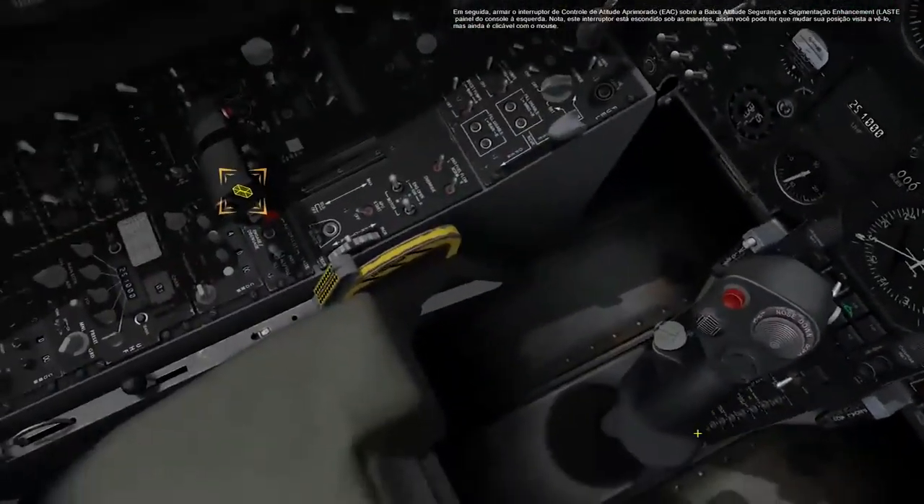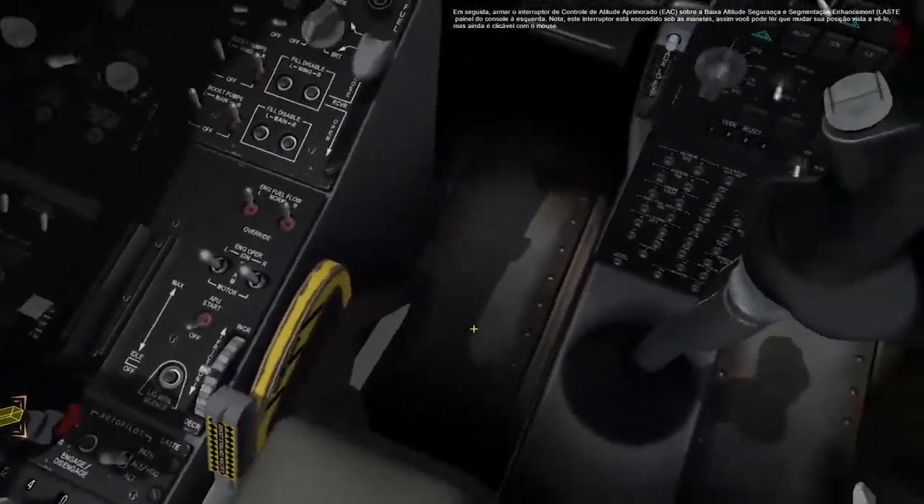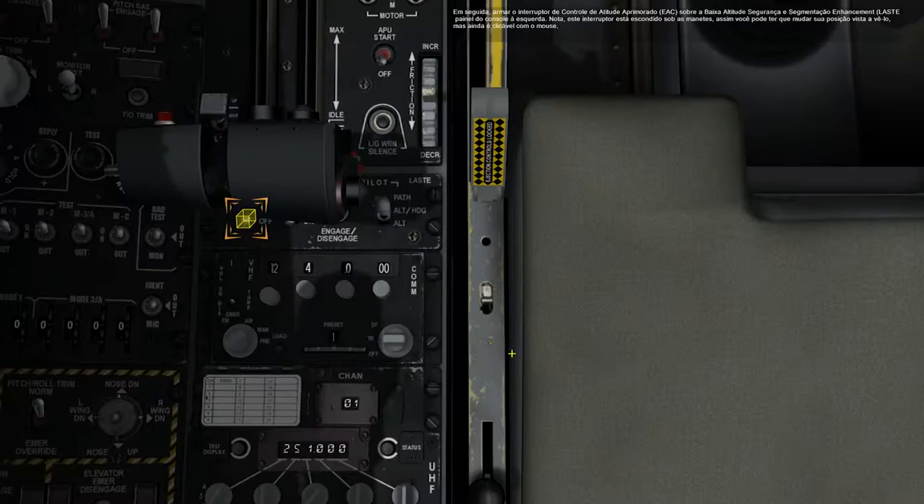Next, arm the Enhanced Attitude Control switch on the Low Altitude Safety and Targeting Enhancement panel on the left console. Note this switch is hidden under the throttle, so you may have to shift your view position to see it, but it is still clickable with the mouse.